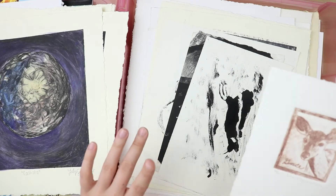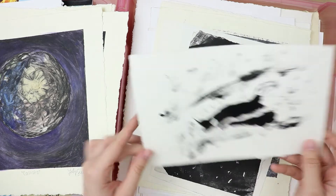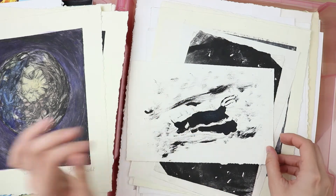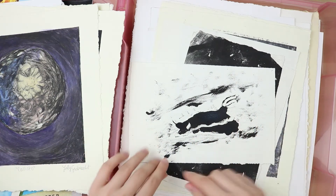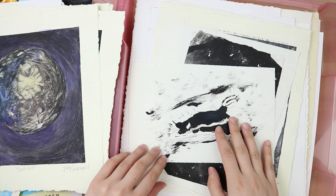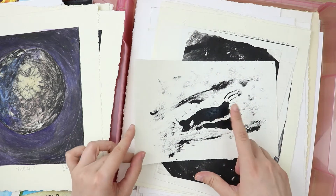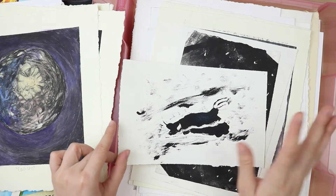I also have some prints from my classmates because we traded prints back then. This is a sea slug. It's a monotype I did — kind of similar to dry point, except on the plexiglass you paint directly with the ink and then just send it through the printing press. So you only get one print per monotype. That's why it's called monotype — mono meaning one.